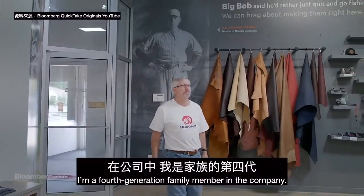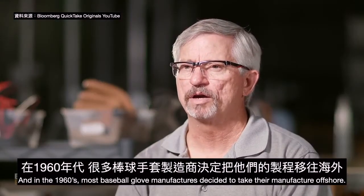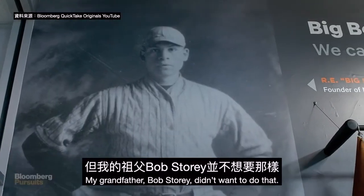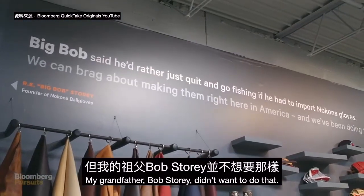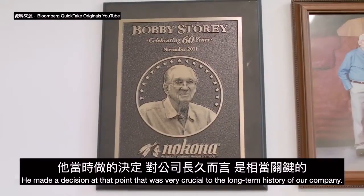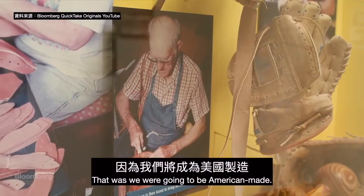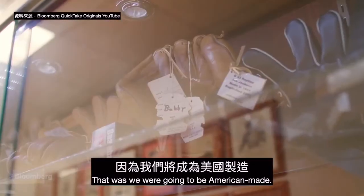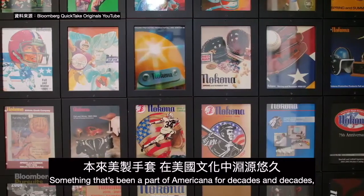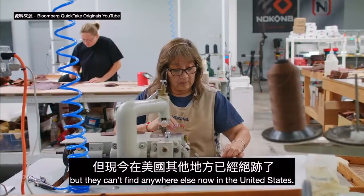I'm a fourth generation family member in the company. In the 1960s most baseball glove manufacturers decided to take their manufacturing offshore. My grandfather, Bob Storey, didn't want to do that — he wanted to give employment to the locals. He made a decision at that point that was very crucial to the long-term history of our company, and that was that we were going to be American-made. That's something that's been a part of Americana for decades and decades but you can't find anywhere else now in the United States.